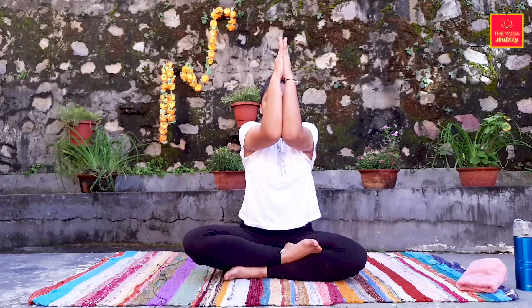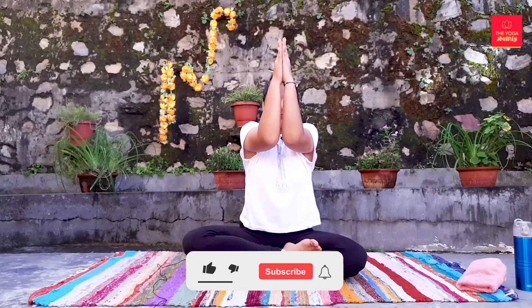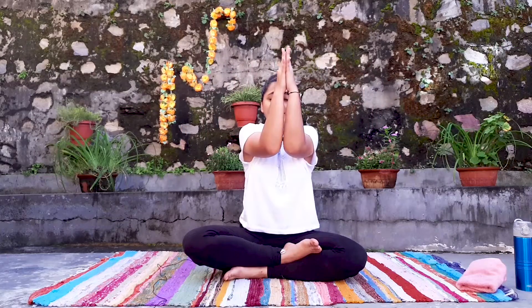Now for the exercise for our bulky arms. Now inhale. Exhale. It's easy but very effective. How easy it feels to you to see, it is so effective.